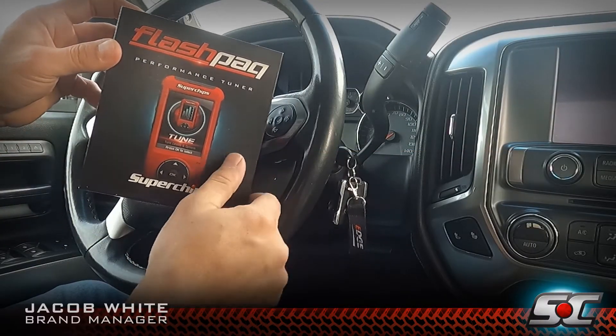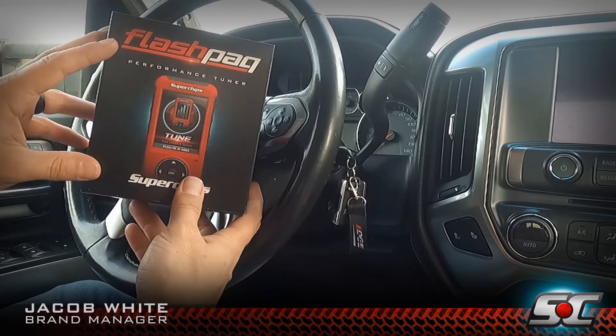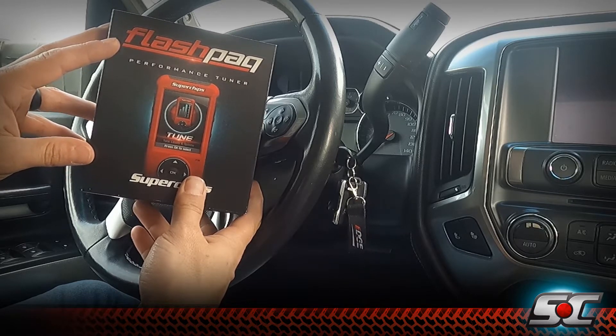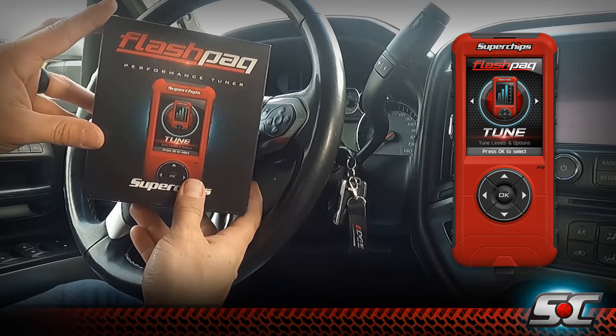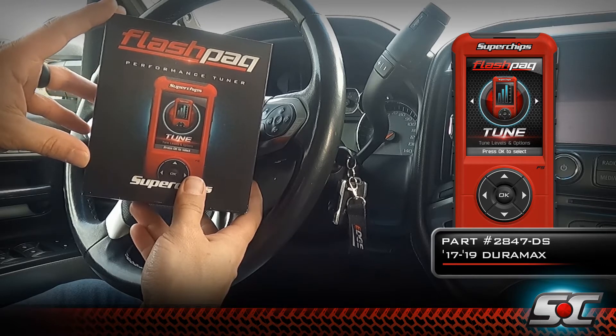Hey guys, Jacob with Superchips here. I wanted to walk you through the process of installing a Flashpack tuner in the 2017 through 2019 Chevy and GMC L5P Duramax. This is brand new to the market — we are the first pre-calibrated handheld flash tuner to hit the market for the L5P Duramax.